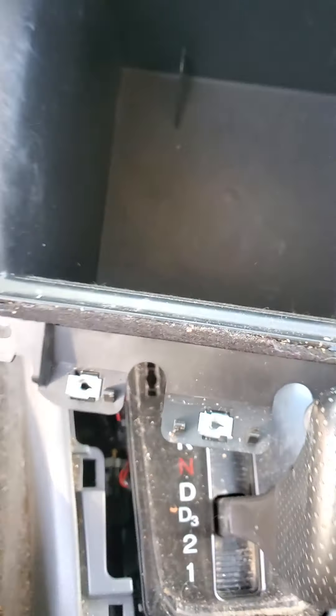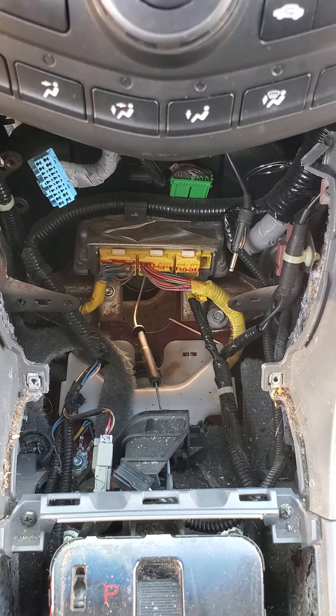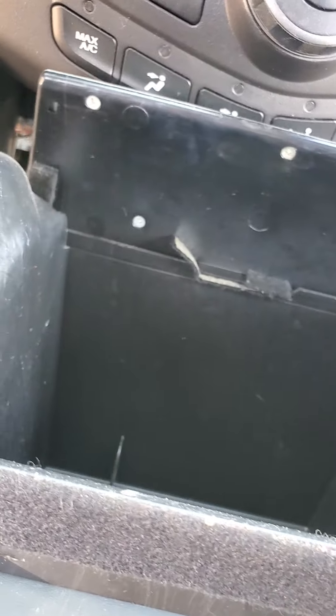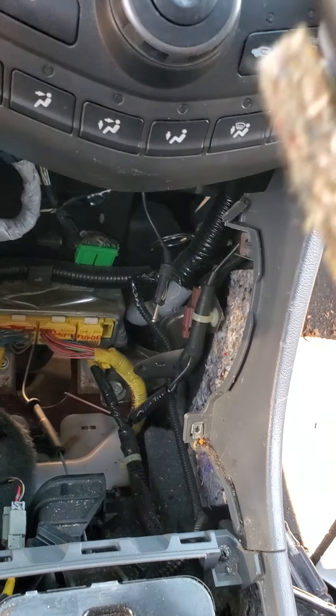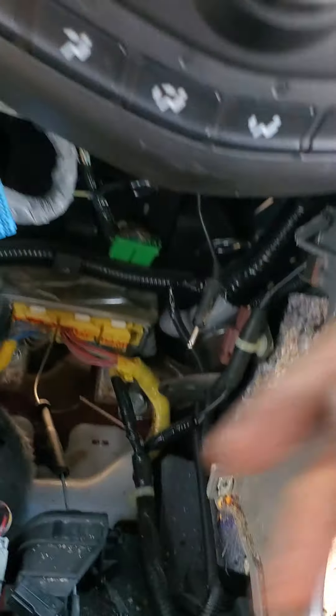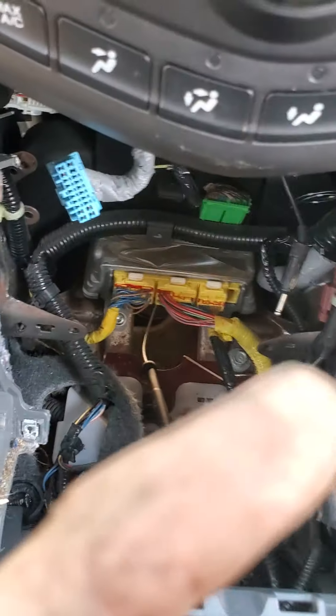First, pull up your e-brake and move your shifter into a rear position. Then take out the control panel that has your change spot and power outlet in it. Pop out the little tray inside — it's held in with clips on the back side. Pop that out and there'll be two Phillips head screws down in there. Remove those and pop this up, then disconnect the plug on the back side for your power outlet and move it off to the side.